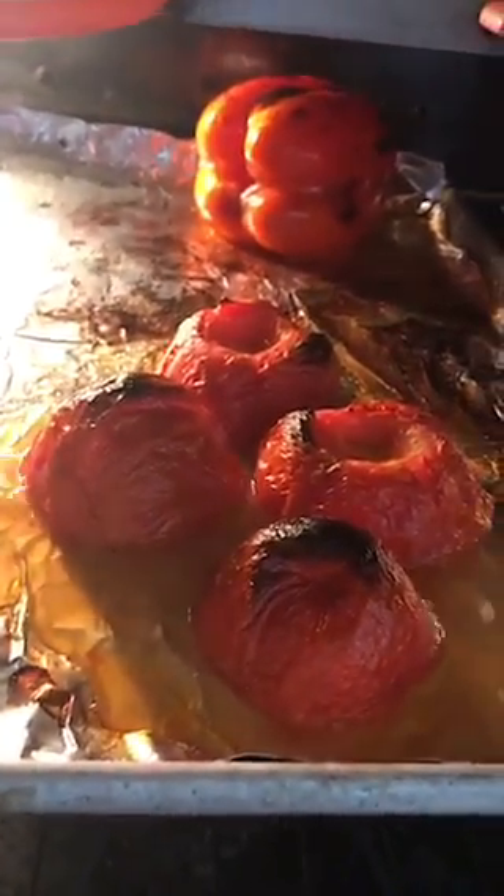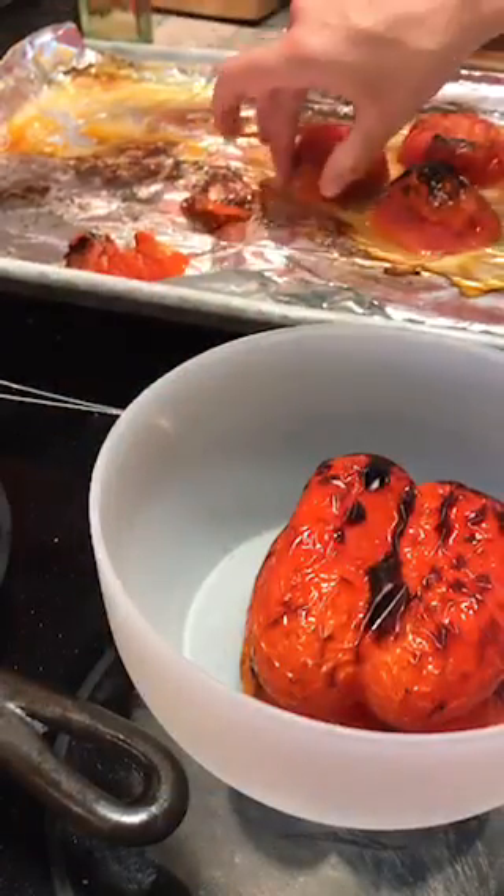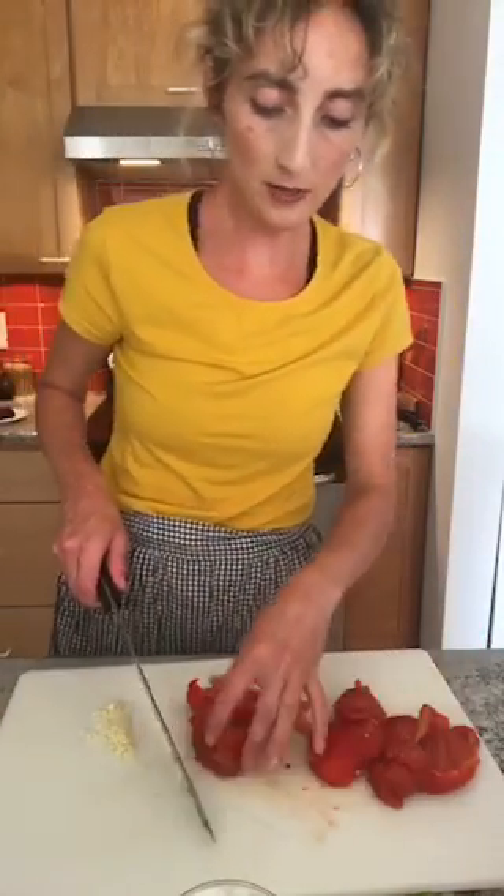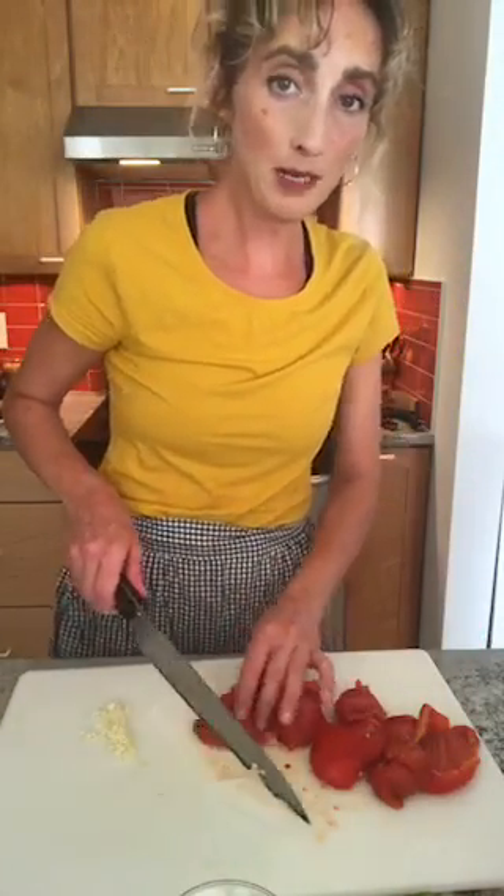Our tomatoes and pepper are ready to come out. We'll take the skins off of both and remove as many seeds as we can, leaving just the flesh. The idea is to get a lot of liquid out of these peppers and tomatoes. I'm going to give them a quick chop and then we'll blend them.